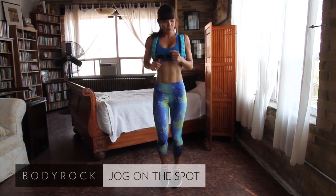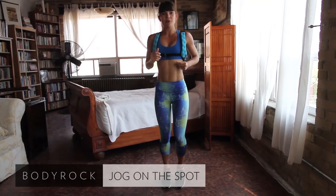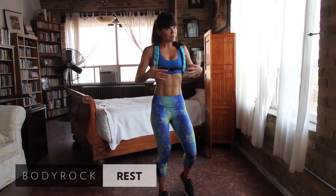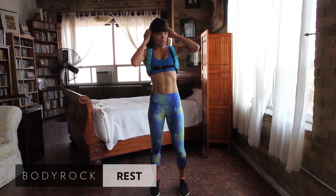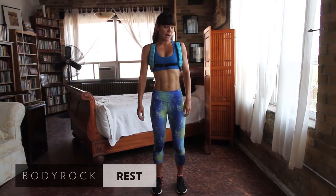We've got our little 20-second break coming. Anyone can do this. You should feel a little something there. If you need to take longer breaks, take longer breaks — no shame in that.